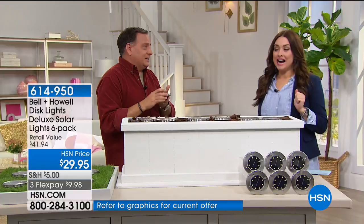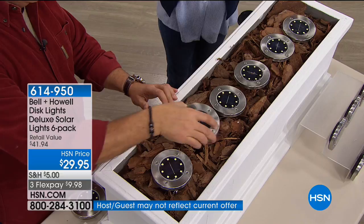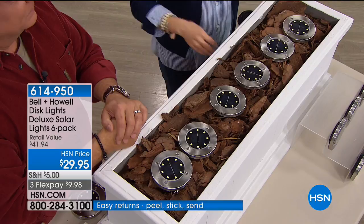Exterior illumination is a game changer for safety — coming up the stairs to your home or illuminating a patio in the backyard. We illuminated our garage doors — we got the wood garage doors and had an electrician install lights, and it was not inexpensive. Where were these back then? These are stainless steel construction, water resistant, rust resistant. You get the stake if you need it, or you can put them on stairs to illuminate a walkway.